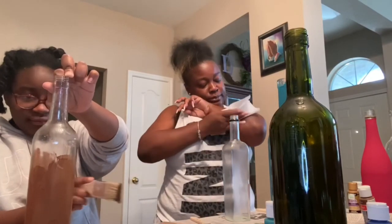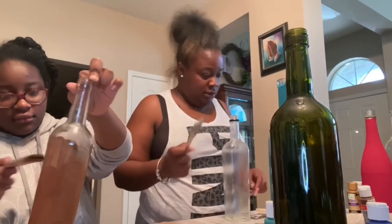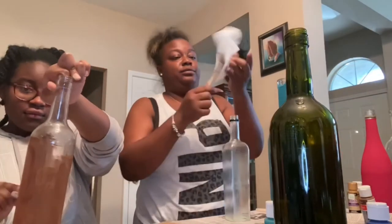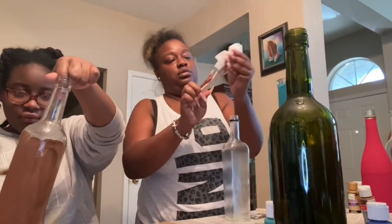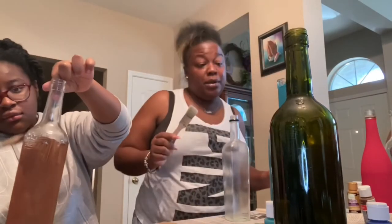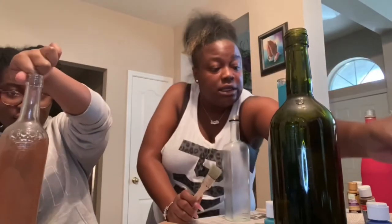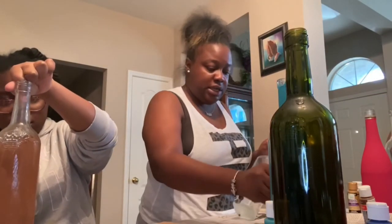I got gold paint on my arm. I needed this. I need more water so I can use your lips — all righty, let's go black.